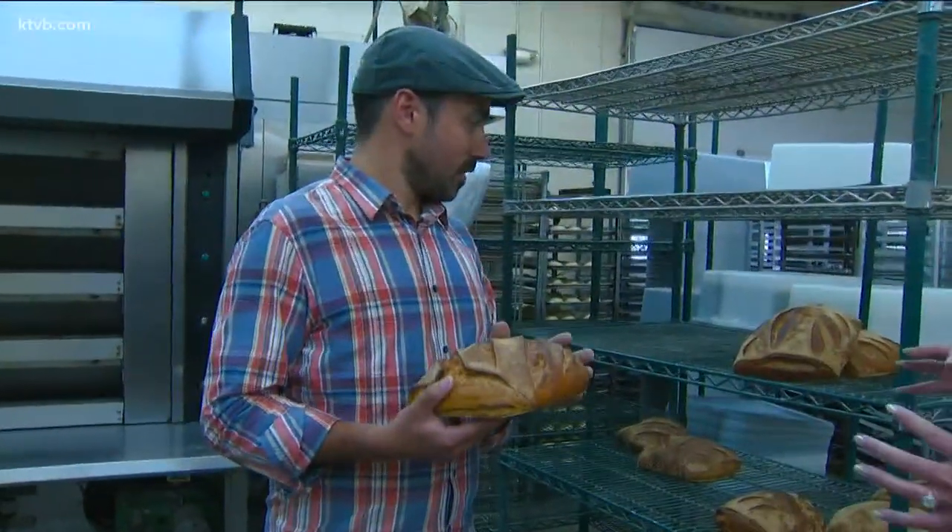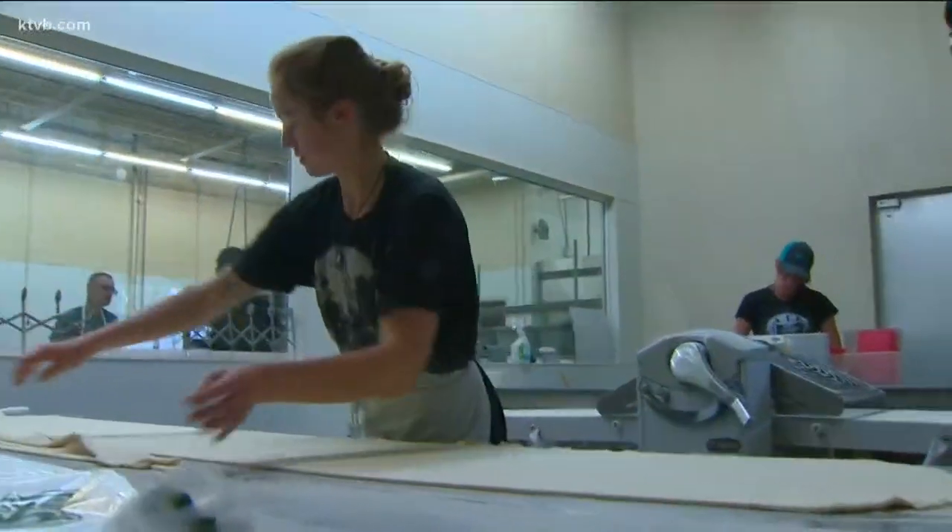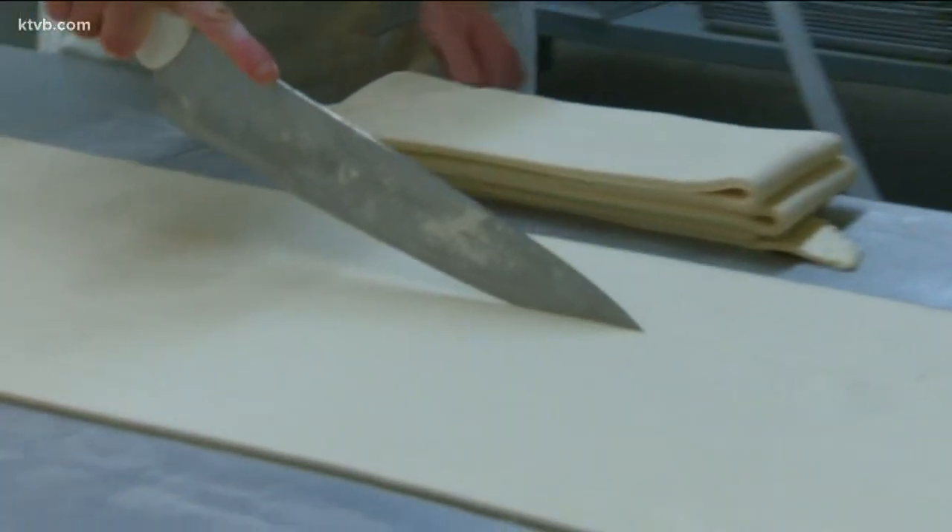How did you learn how to do this? I learned in France, and then just by being very curious. We're always learning, and especially now that we're starting to mill, we try different types of wheat. That's what we do with our downtime — we're always trying to learn something new.